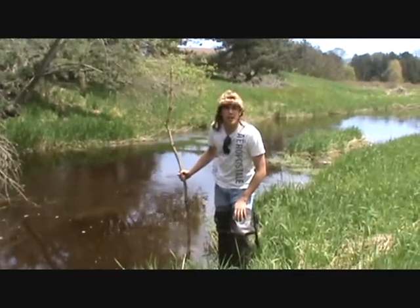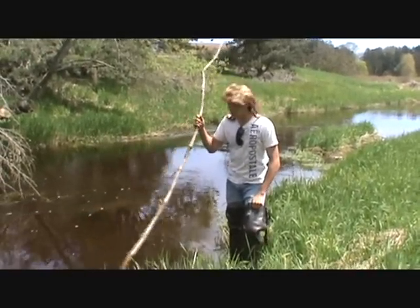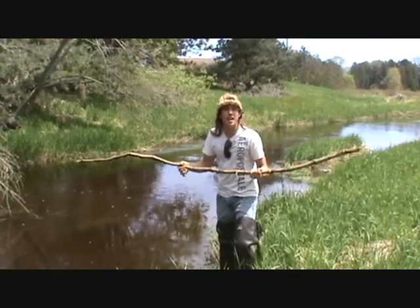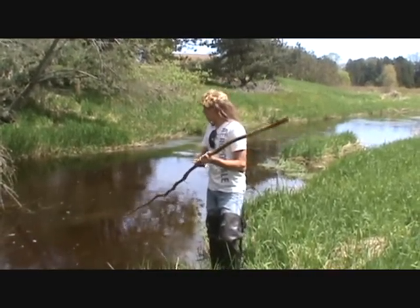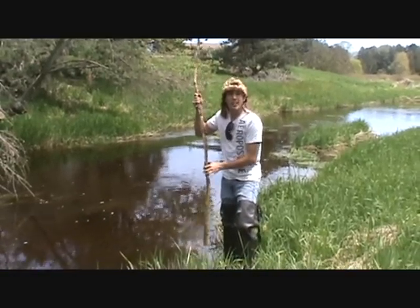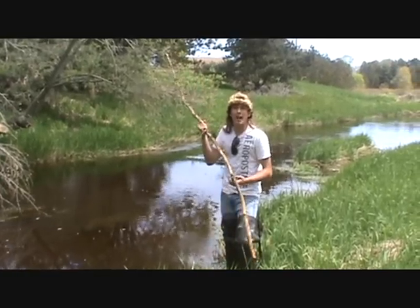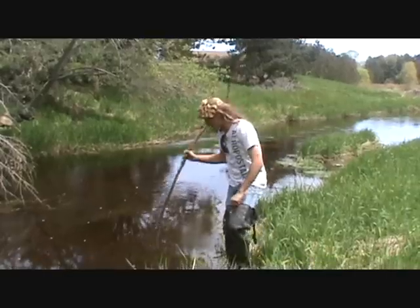Now what I'm going to show you is how you get the suckers to move upstream, on account of that's where they got to spawn. This here is a regular stick you find in any regular woods — you can find them at local convenience stores otherwise. What you're going to want to do is jab at the water, and by the vibrations of the water and the stick hitting the ground, they will move upstream. But not all the time. Let me show you how you do it.